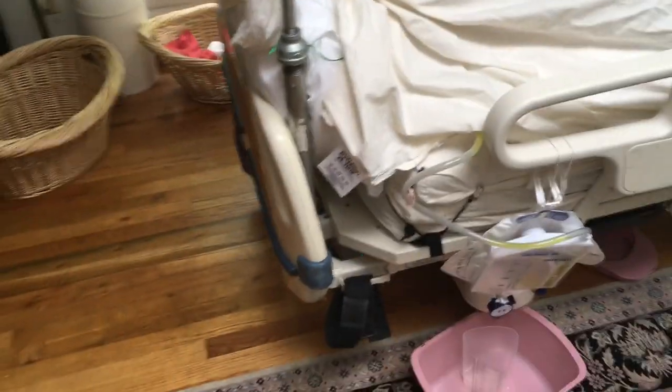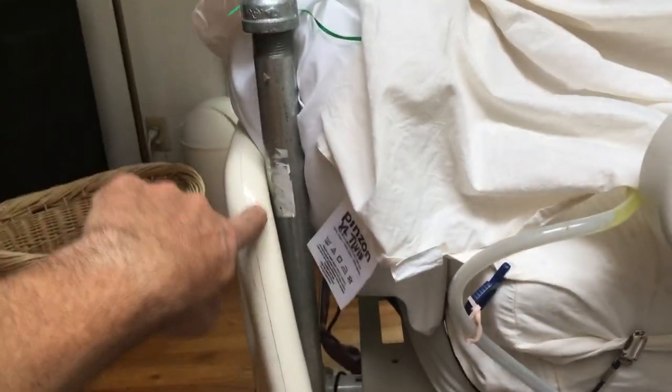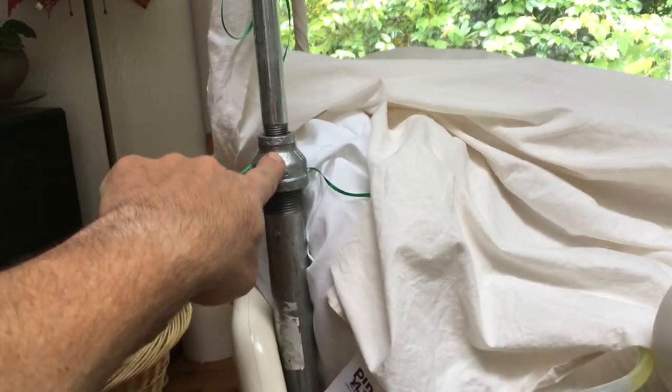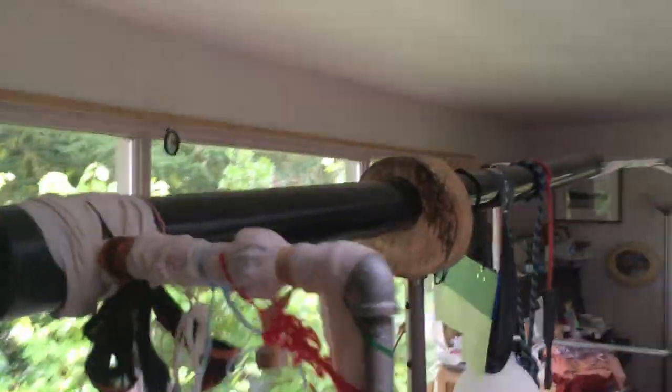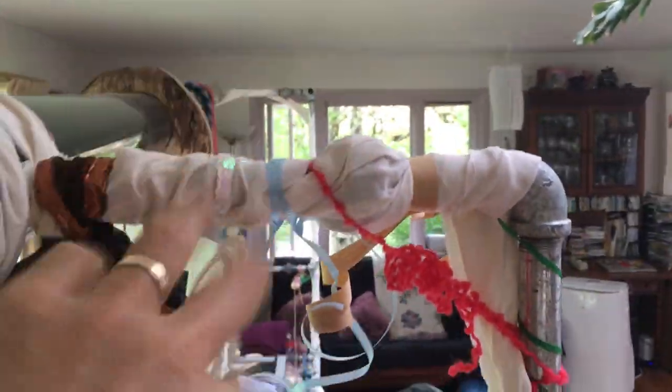The tail of the bed is the same. The only difference at the tail is that we use a longer inch-and-a-quarter pipe to get away from the footboard, so this union happens higher up. Then we go straight to the half-inch. Here we just have one cross piece, and the union is now hidden under a little bit of fabric.